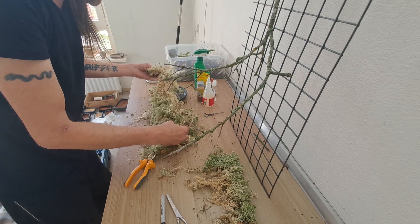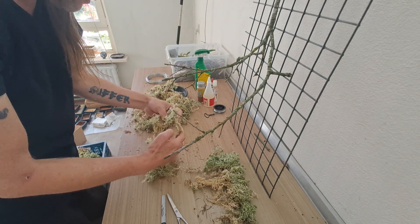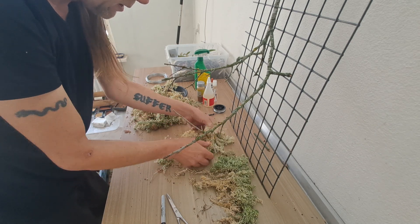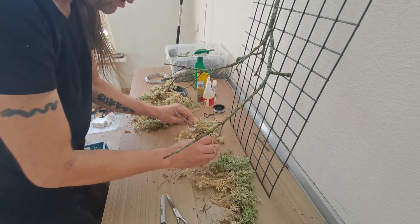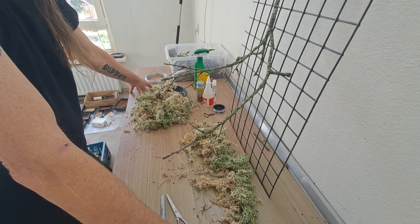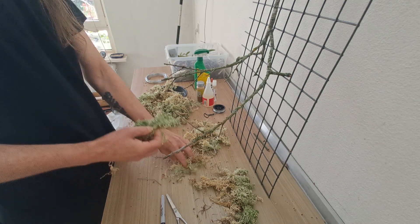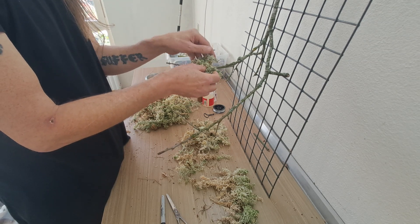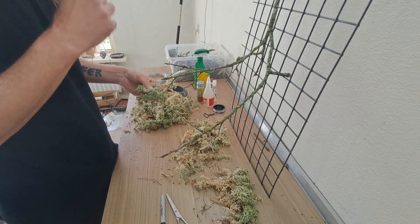I'm going to try and fix the moss through the branches first, and then I'm going to try to get the orchids — which will probably be a nightmare. I'm going to need more moss than this. Does it need to be this big? Probably not.